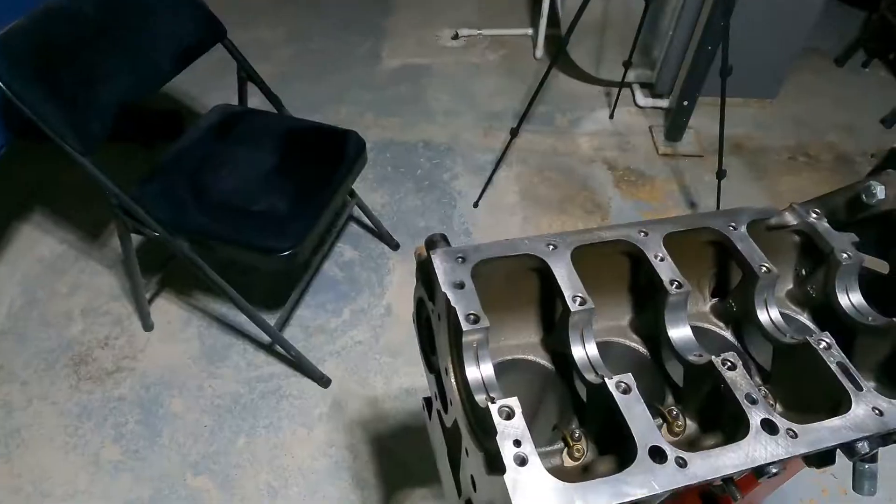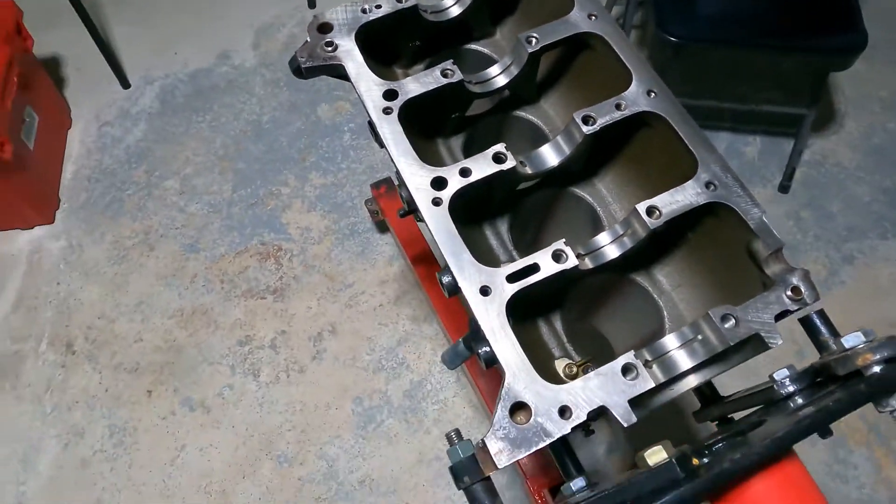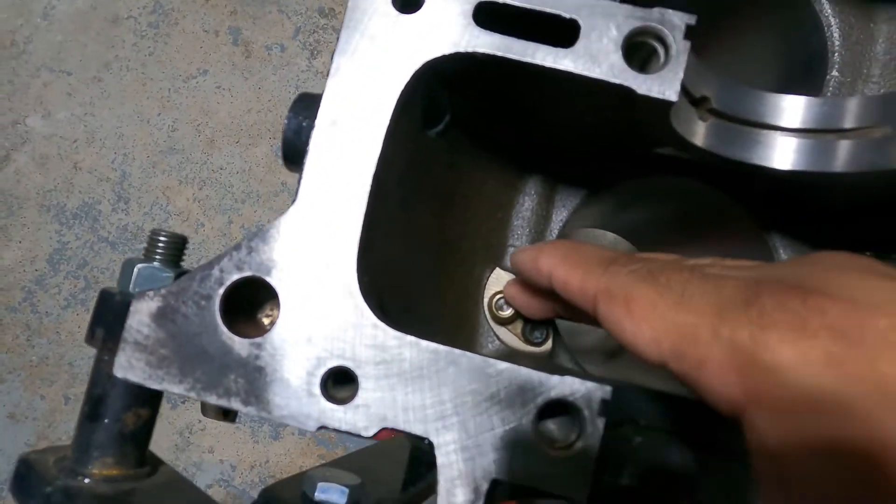Good morning boys and girls - we don't discriminate here. The time has finally come for us to actually start rebuilding the SRT4 - an OEM refresh on the block and the head and all that stuff, plus maybe some little add-ons here and there. The block came back from the machine shop, everything is cleaned up and ready to get installed. I did torque these down - these came off but I had to torque these down to 104 inch pounds, just an FYI.